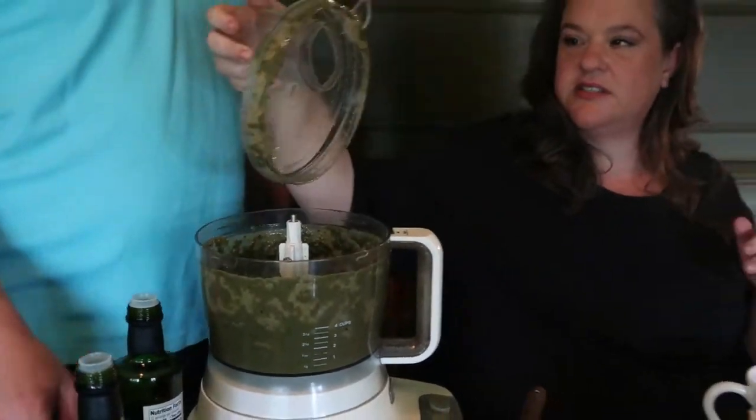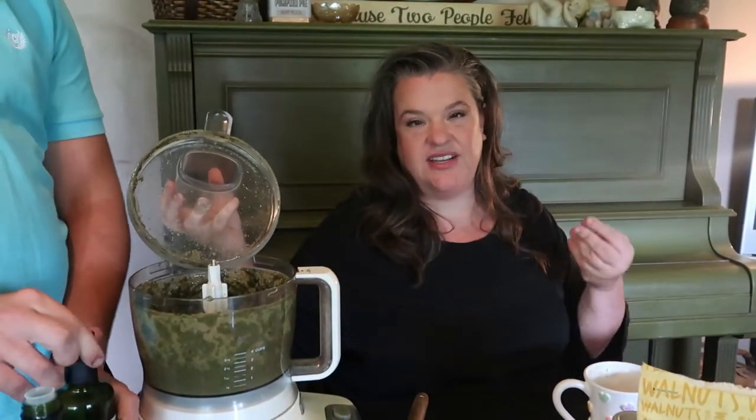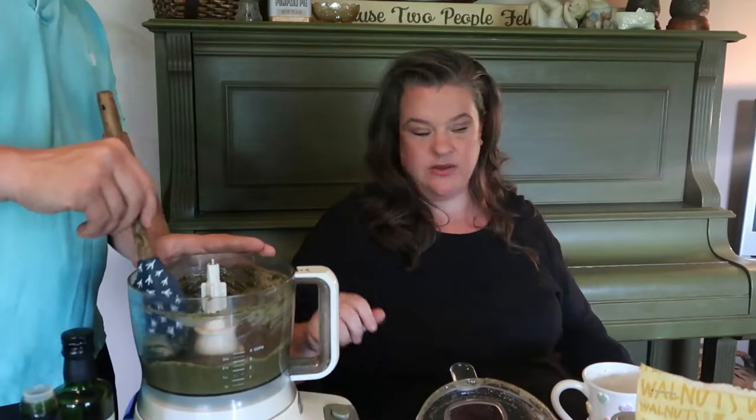Ours turns a little darker because we don't add lemon. A lot of recipes call for lemon to keep that really bright green color of pesto. I don't add it because I feel like it completely changes the flavor and adds a sourness that I don't like — and I love lemon, but I don't care for that in pesto.